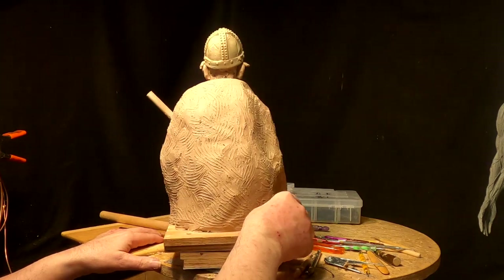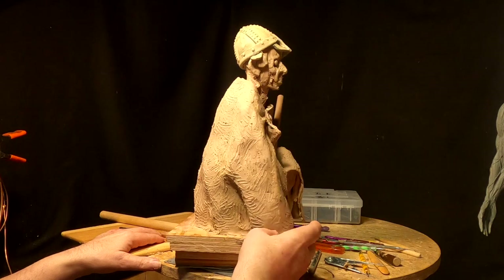I'm thinking about redoing the helmet. I'm happy with this one, but I think I can do better.